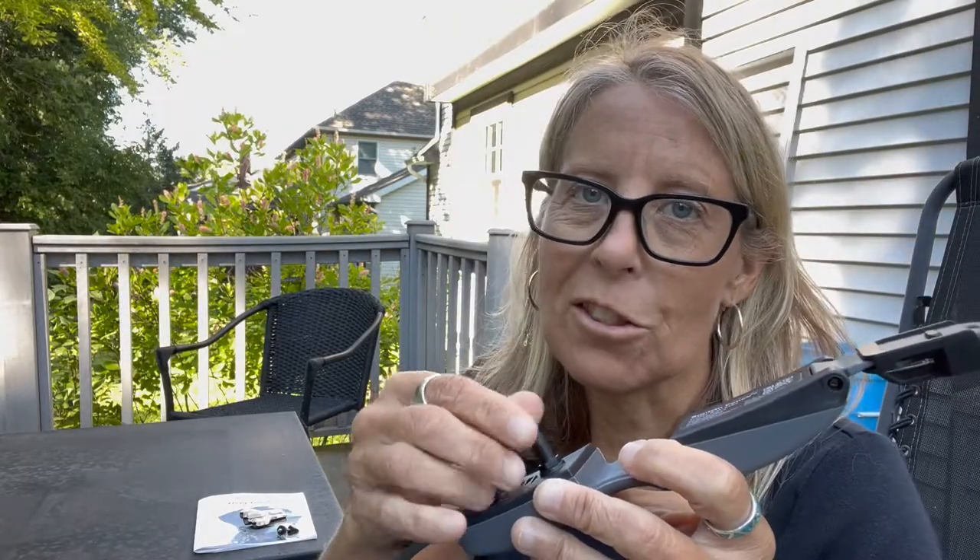One note I would make regardless of what collar you use, but really for this one: make sure you check the prongs periodically. They will gently start to unscrew just from the movement of the dog, so checking them ensures they're on correctly.